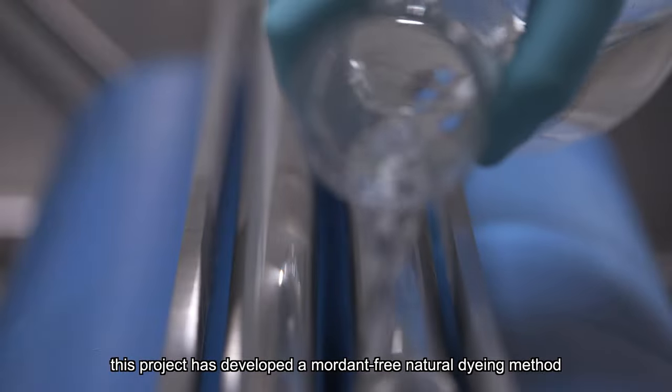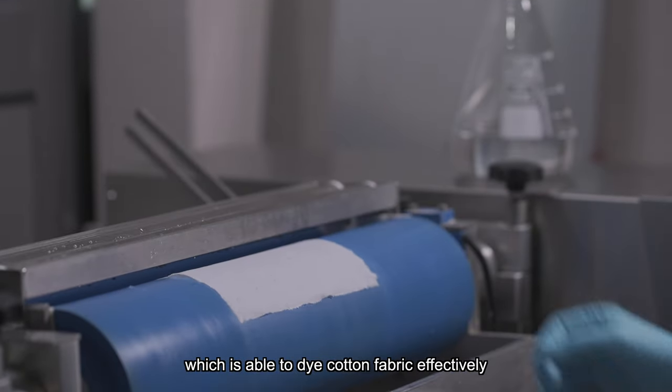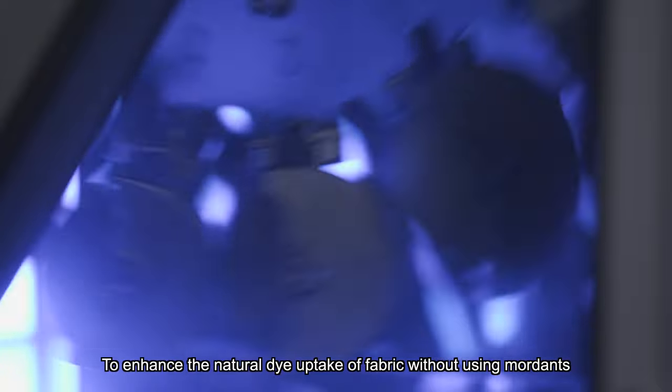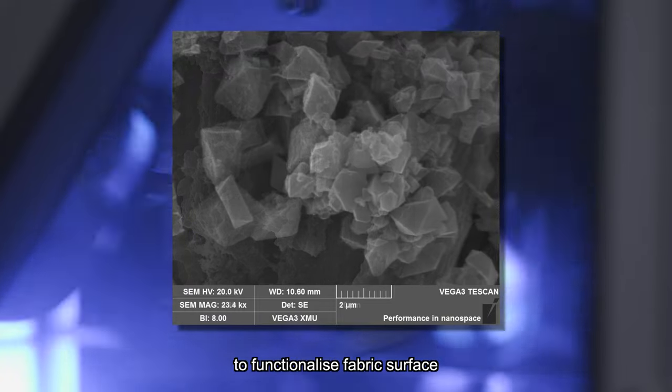To address these issues, this project has developed a mordant-free natural dyeing method which is able to dye cotton fabric effectively. To enhance the natural dye uptake of fabric without using mordants, metal organic frameworks, MOFs, are used to functionalize the fabric surface.